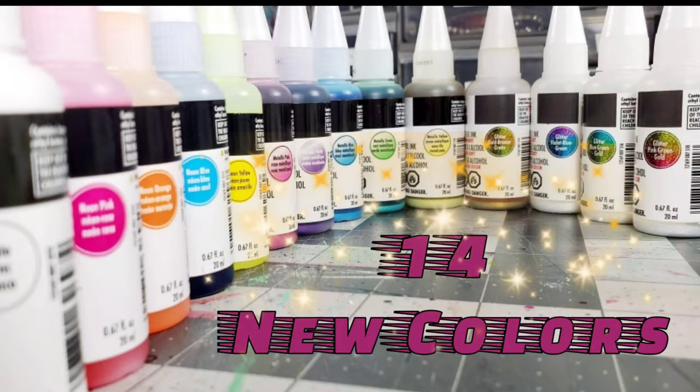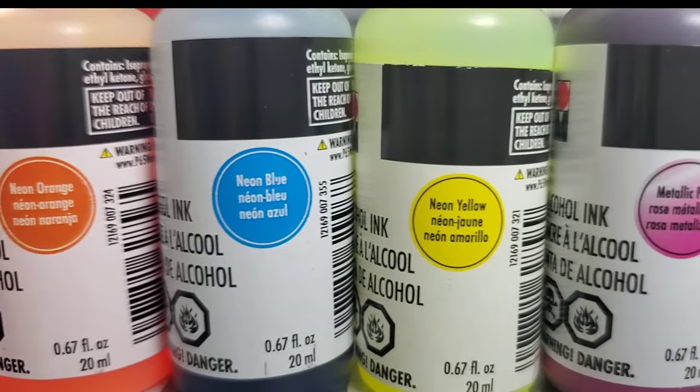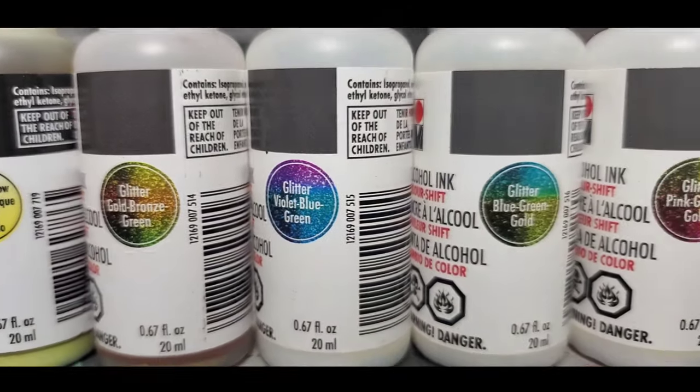Now if you haven't heard, Marabu's come out with a second release of alcohol ink colors, and they're absolutely yummy. There's a whole bunch of neons, metallics, and there's even some color shift glitter in there.